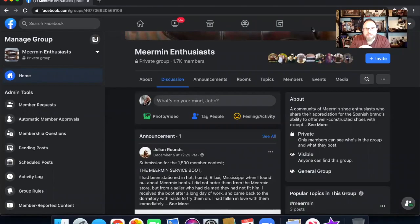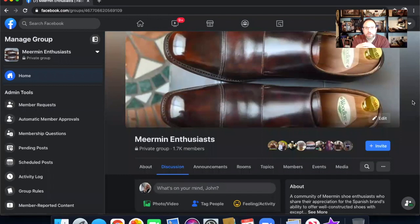I'm pointing out today this is a group that I am an admin for on Facebook called Meerman Enthusiasts. This is a really cool group where we get together and talk about Meerman shoes and different aspects of the brand, as well as questions on sizing. If you ever have questions, feel free to look us up and give us a shout.